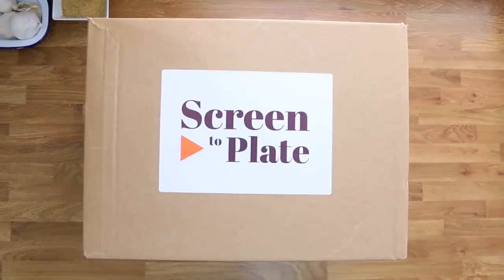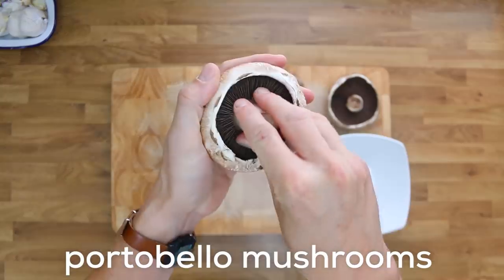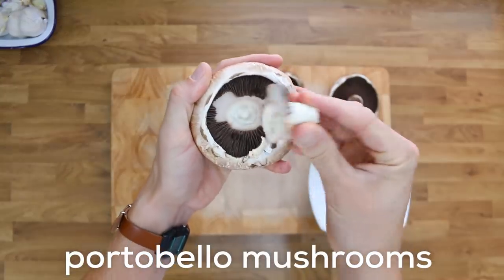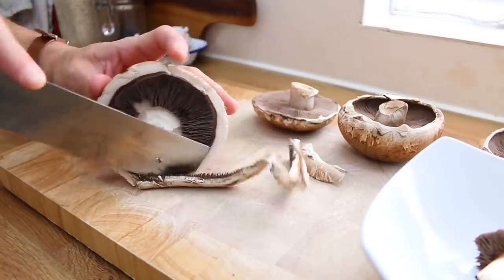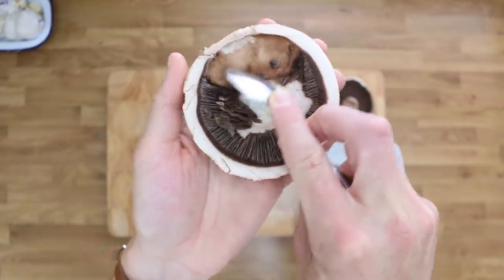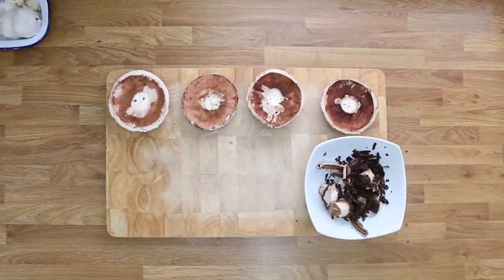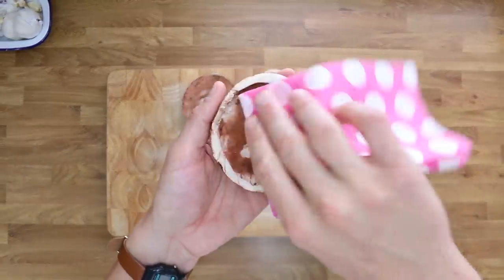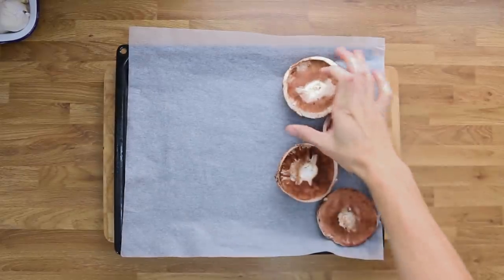Preheat your oven to 200 degrees. Grab your mushroom and carefully break off the stem. Then grab a knife and chop off the frilly bits all around the edges, and use a teaspoon to lightly scrape off the gills. Do the same for all four mushrooms. Then with a barely damp cloth, give each mushroom a quick wipe just to clean it up.